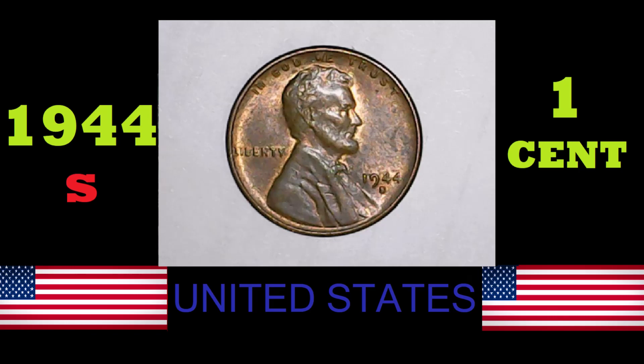Good day, ladies and gentlemen, and welcome back to Coinahawks Autonomous. My name is Todd. Today, we are here to look at an American cent. Today's coin: the 1944 S, United States, one cent.